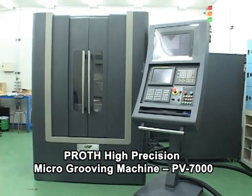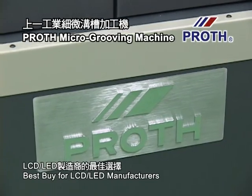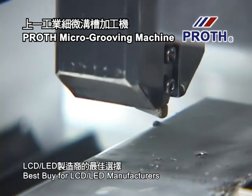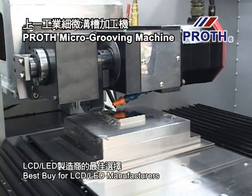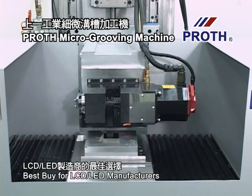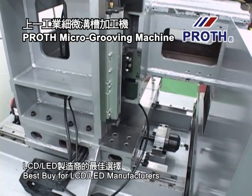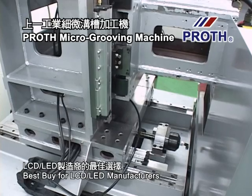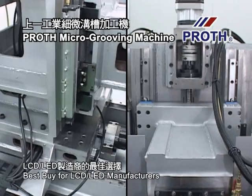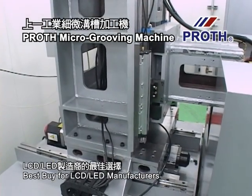Pro's high precision micro grooving machine PV7000 is specially designed for light guiding plate modes for LCD. The PV7000 is designed to provide high accuracy V-grooves, with sizes available from 3 inches to 7 inches. Light guiding plate mode is an essential component for LCD LED manufacturers, requiring high precision V-shaped grooves and specific straight line grooves with the help of high precision diamond tools.